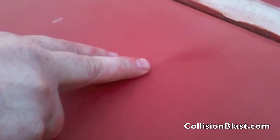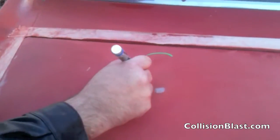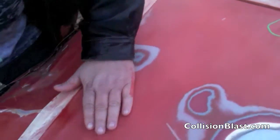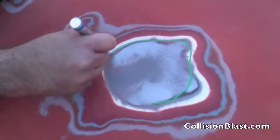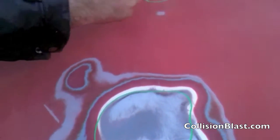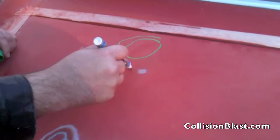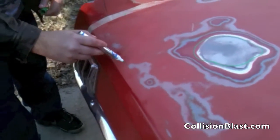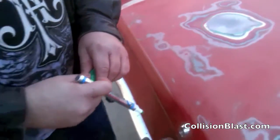I'm just marking some of the dents that we have — areas where we're going to have to do some type of repair. That whole area we're just going to need to grind out and get it ready for body filler. I was showing him that we need to go past the damaged area when we take it to metal. You don't want to just grind that area — you always want to go further, because you don't want your body filler getting on paint.